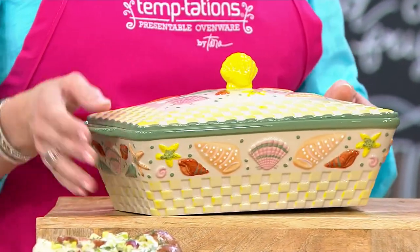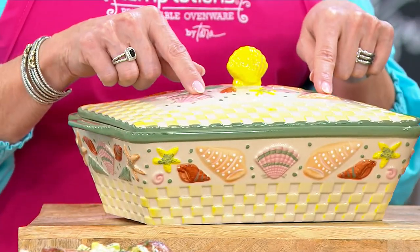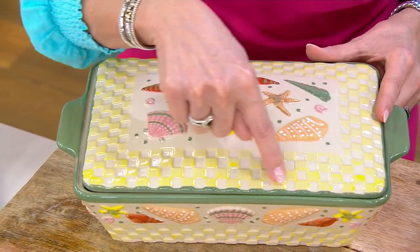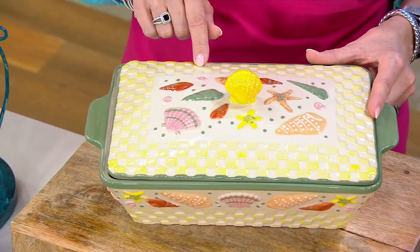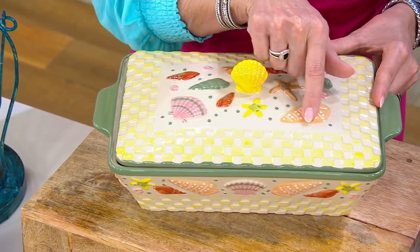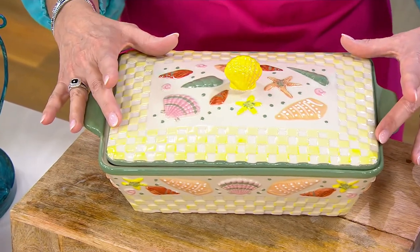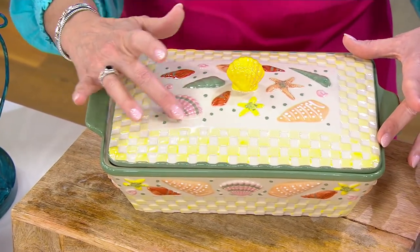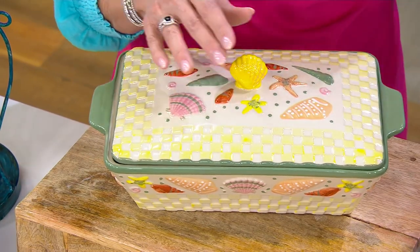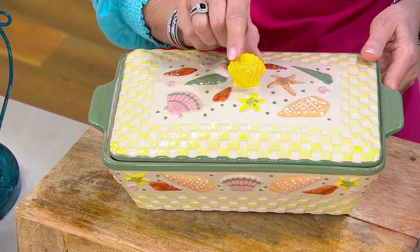Every single one is touched by an artist, and it is so evident. When Tara designed something it's going to be spectacular. Look at all the embossing on the top — the two-and-a-half quart baker — all the little checkerboard design. Every single shell is hand painted; this is a road map for the artisans to go in and paint. Every shell is raised — you can feel it, you can touch it. I basically hear the ocean in the background.